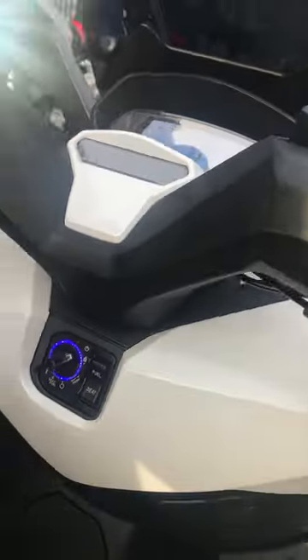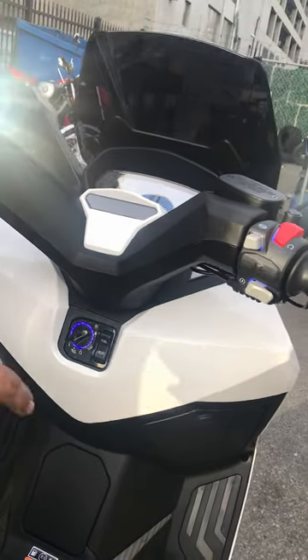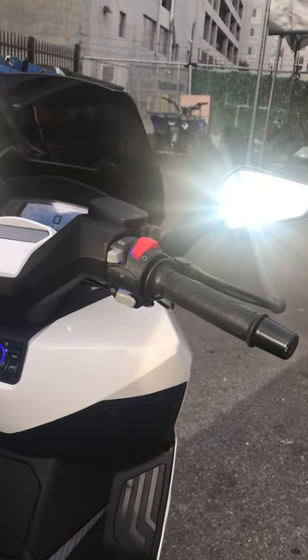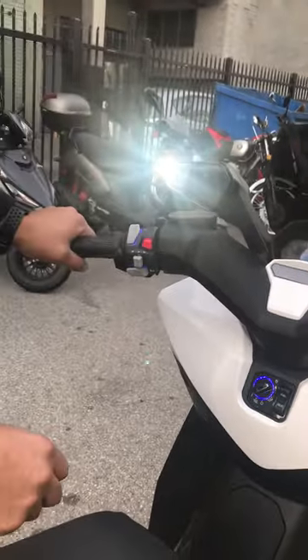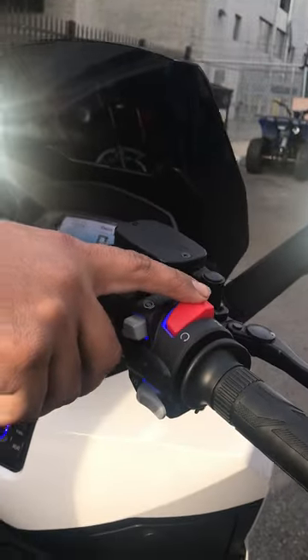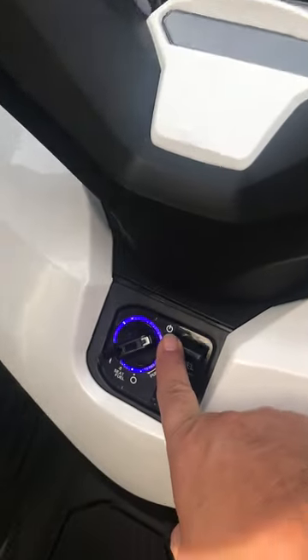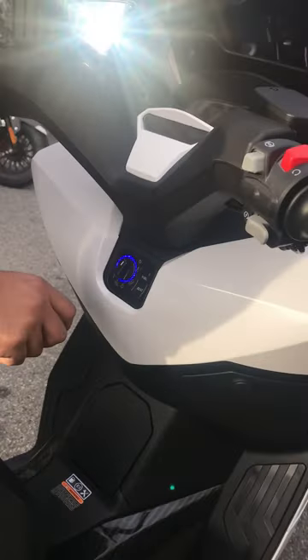LCD screen — can't really see with the sun in the way. Hold your brake lever down and start. You don't have to push anything on the key fob. Basically you put it in the on position and then you'll be able to start it — you just have to have the keys on you.